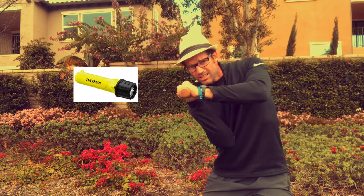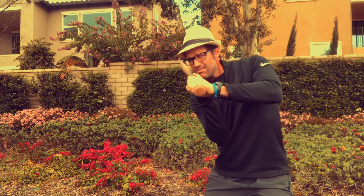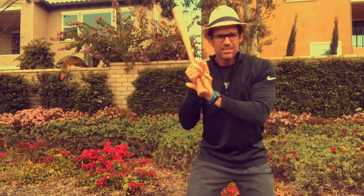Treat the knob of your bat like a flashlight. Shine that flashlight on the oncoming pitch. Stay tight to the body as you go towards the ball.